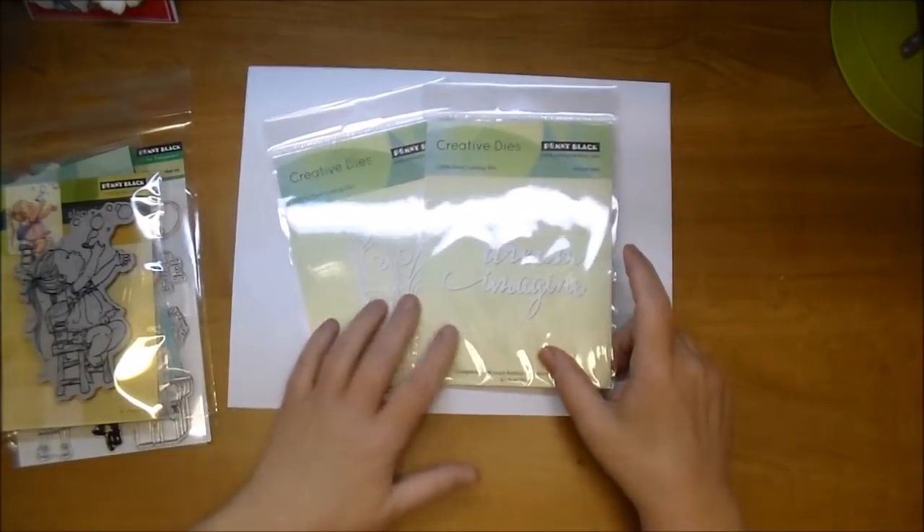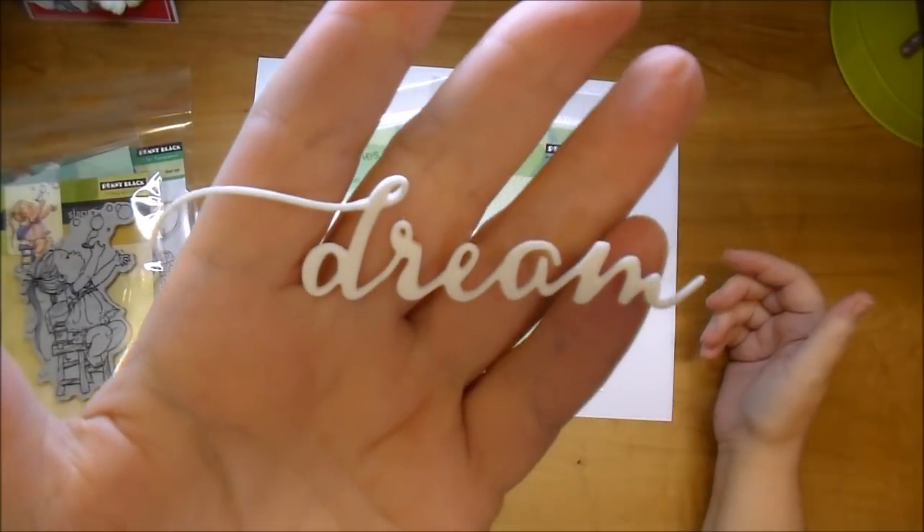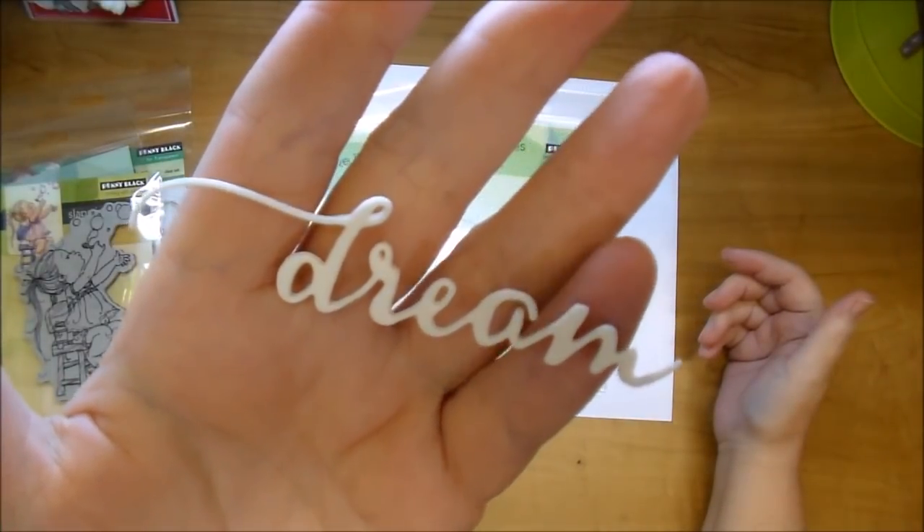These are very high quality and great to work with. Here I've cut the word 'dream' from some fun foam, so you can see how pretty that font is.